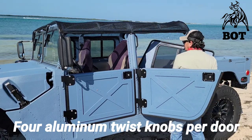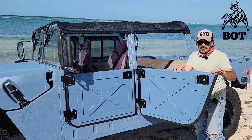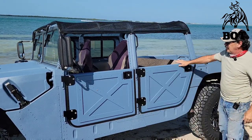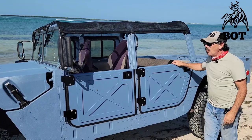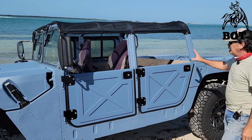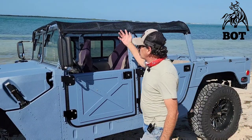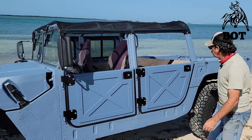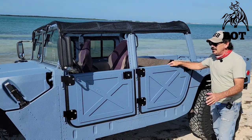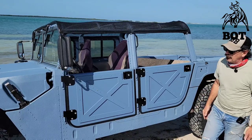You can see how easy that is to do. I will be making bags for these to keep them protected. It just makes a whole new look with the half doors on. The wind blows through with the mesh top — it's just a great look, a lot of fun. It just changes the whole truck to something really, really fun, like it's not already enough fun.